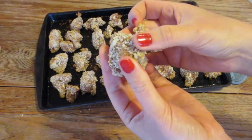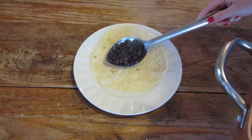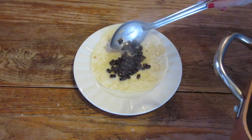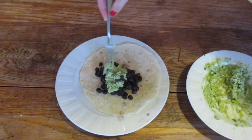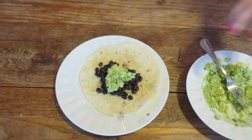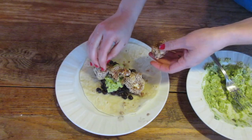They're so crunchy — the cauliflower bites came out really well! Now it's time to dish it all up. I like my tacos with beans, and then I put the guacamole on top so that the cauliflower bites will stick to it. Then I line them all up and make them nice and pretty.